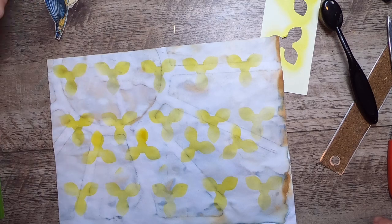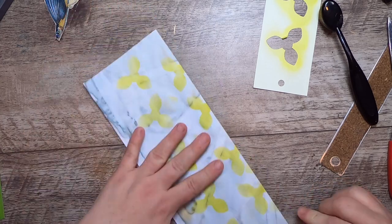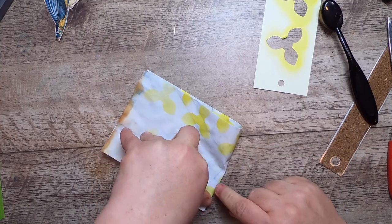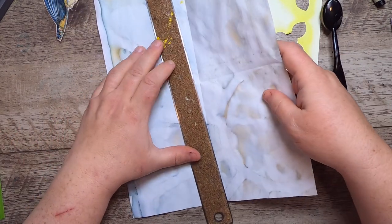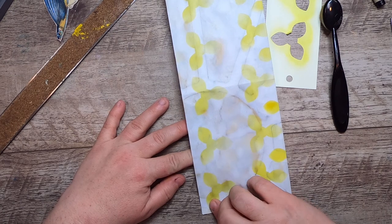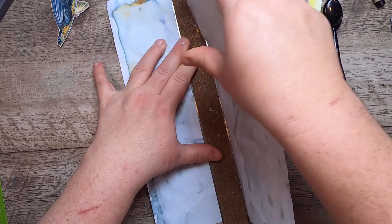I think I want to essentially fold this in half, then fold it in half again — that will give me a thicker book cover. But for this one I want to keep it a little thin. I'm going to double-check my fold and make sure it's straight. I'm going to just tear this in half.